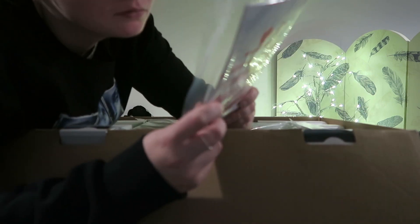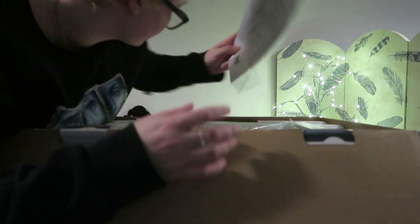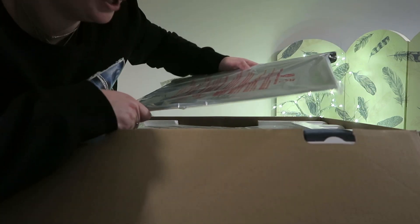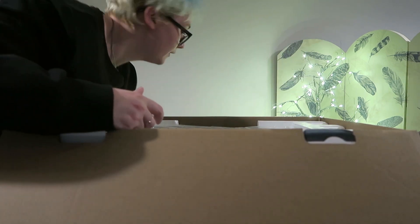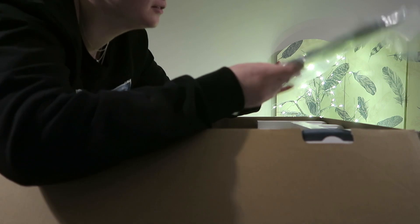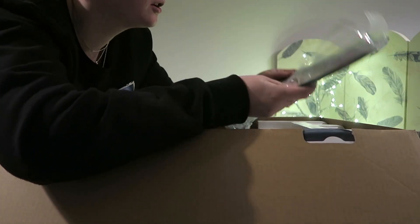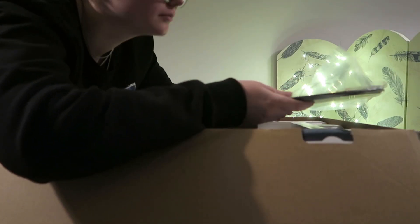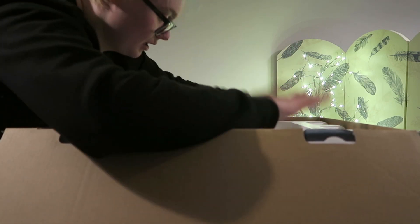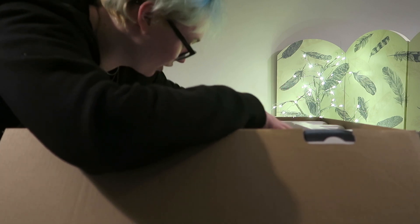Instruction manual — something like that. And there's what looks like a cookie sheet. A grill. And this must be for the pizza function. And now it's time to get the oven actually out of this.